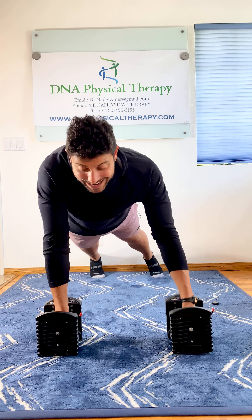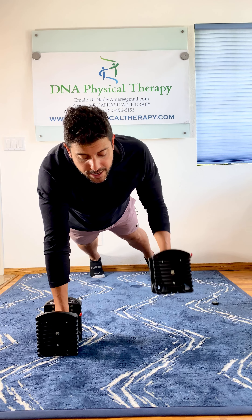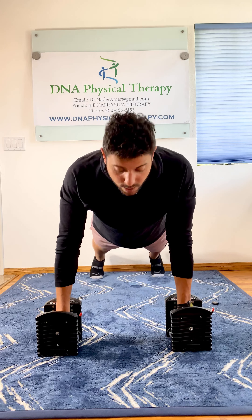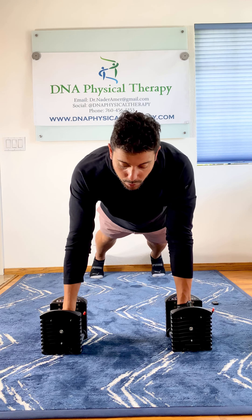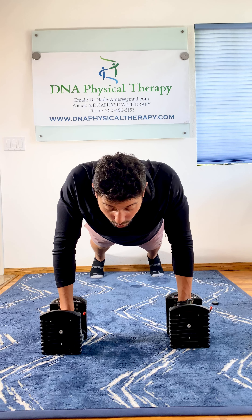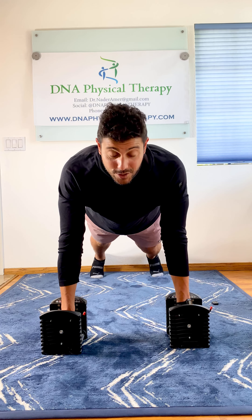Shift your weight again, pull to your rib cage, slowly lower back down — that is one rep. Down, up, shift, pull, shift, pull. Notice how I'm not letting my shoulder blades relax; I'm engaging them throughout the whole exercise. That's the point of this exercise.